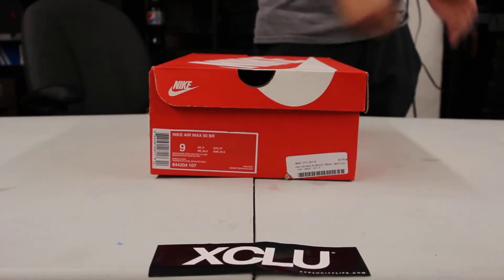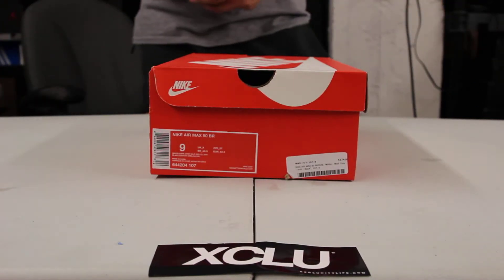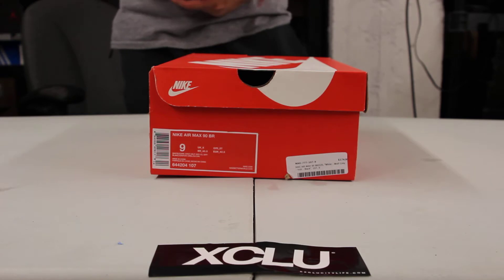What up y'all, it's XCity coming to you with another unboxing video. We got an Air Max 90 BR for you guys.